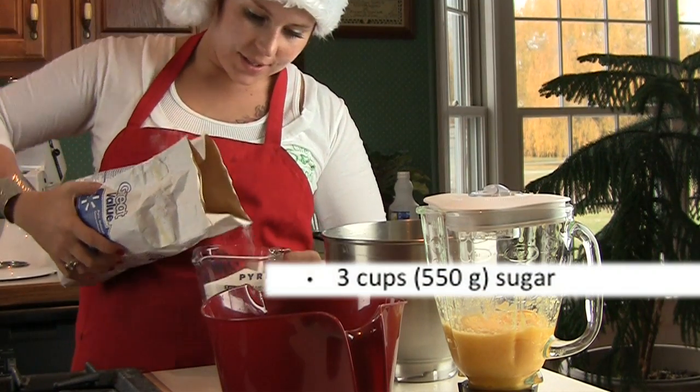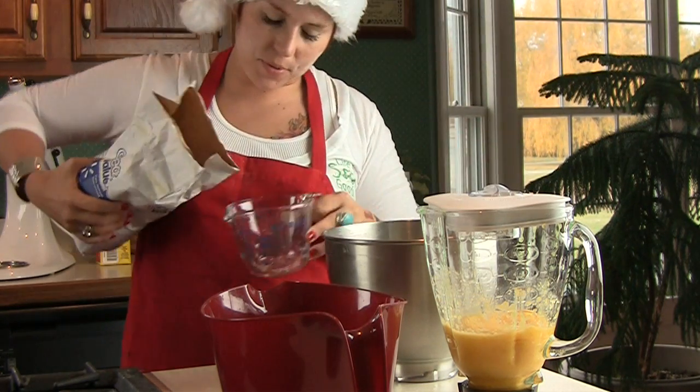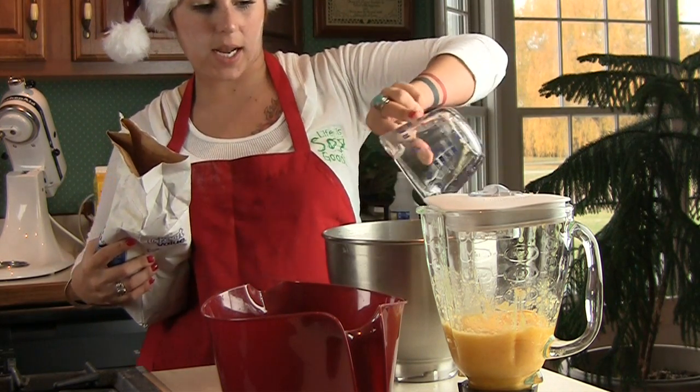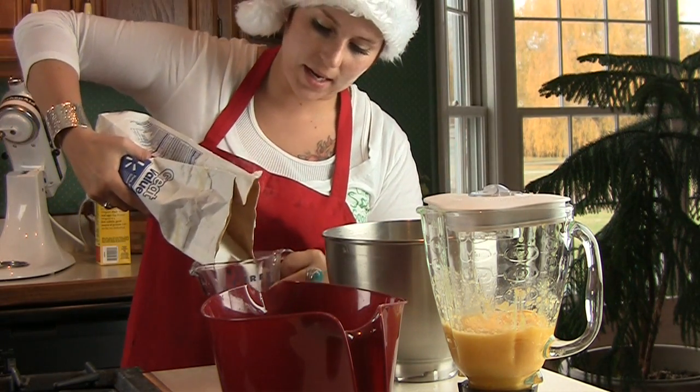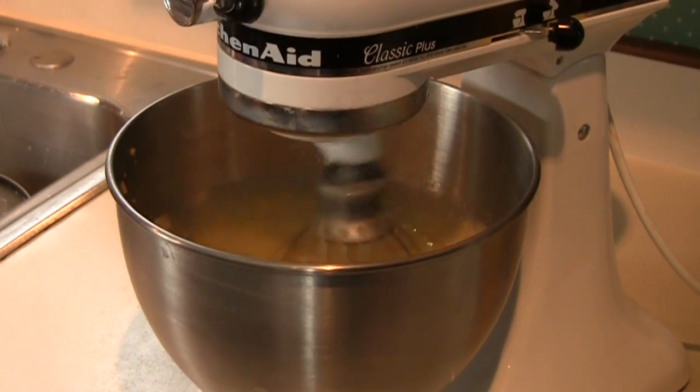Now you get 3 cups of sugar and put it in the electric mixer bowl. You're going to add the egg replacer mixture and then the apricot puree, and then you're going to electrically blend that until it turns light in color.